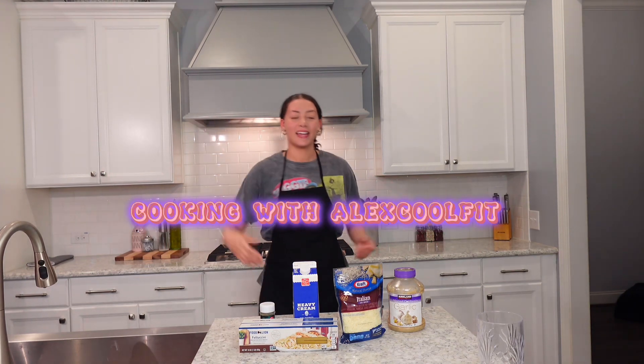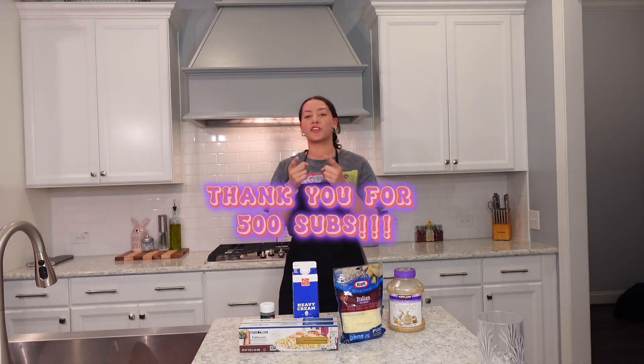Welcome to the new segment: Cooking with Alice Cool Fit. Today we got a special guest with us, but first I just want to say thank you all for 500 subscribers. We're on the road to 600 - hopefully we're there by tomorrow when this is posted. Now we got the special guest, come on in.